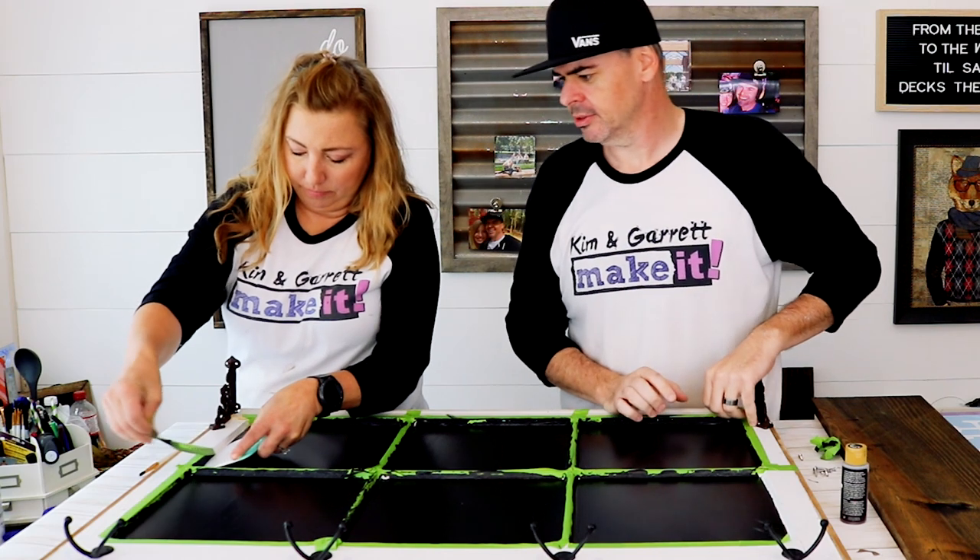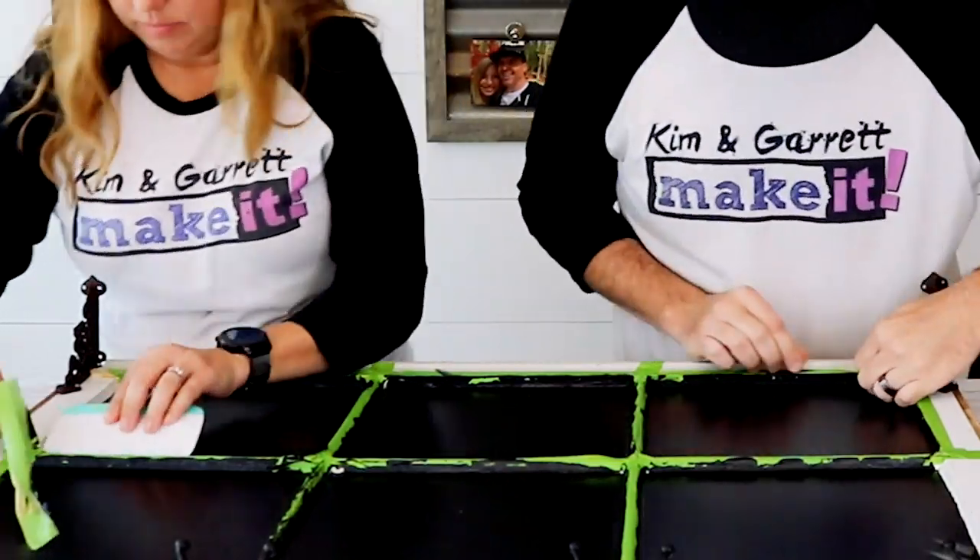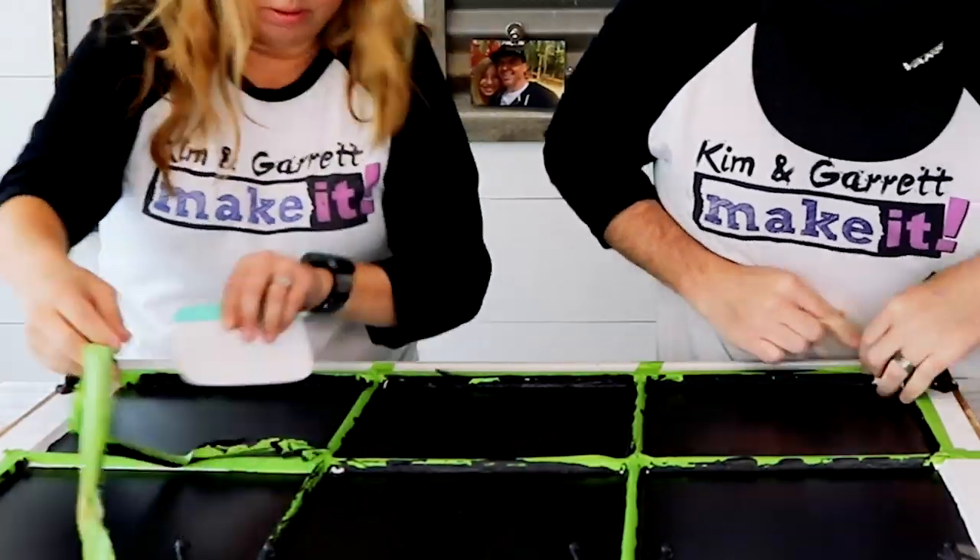Be careful with the tape on this paint. It's a little blond — so yeah, be mindful when pulling it up.